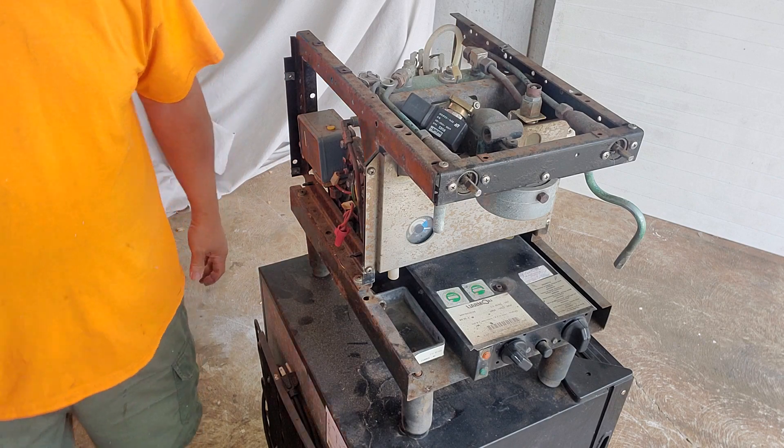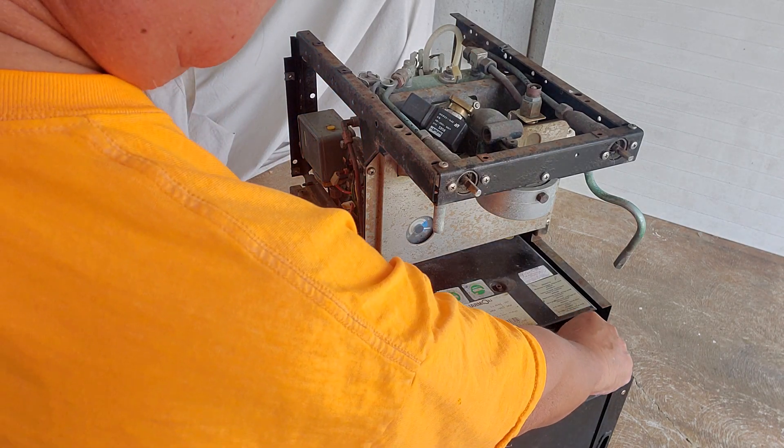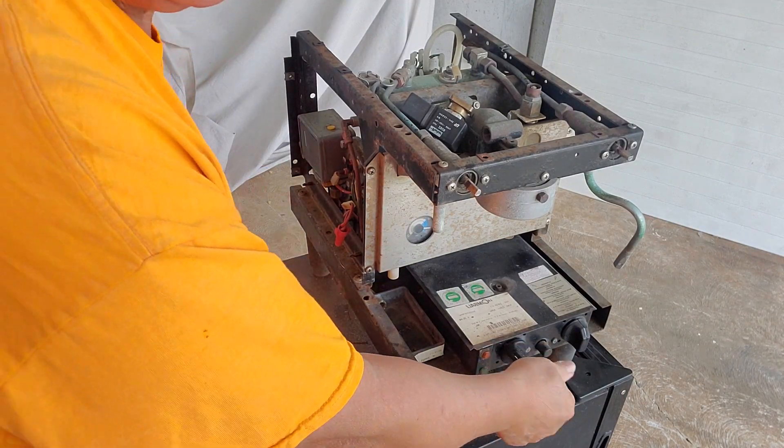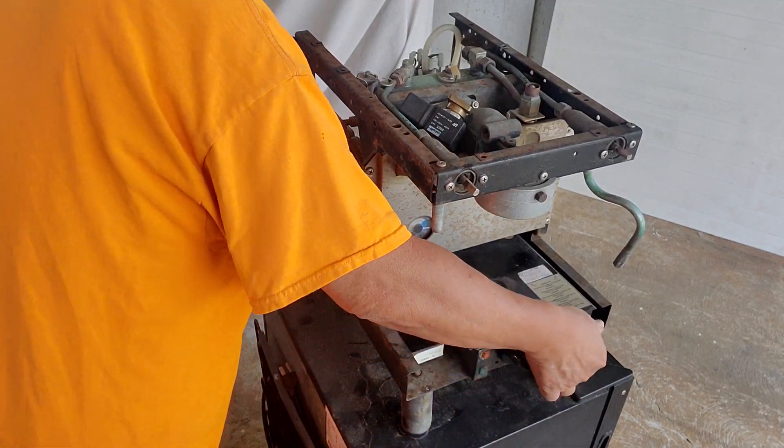So I've got it plugged in — this is the on/off switch and I turn it on, and you heard that click.